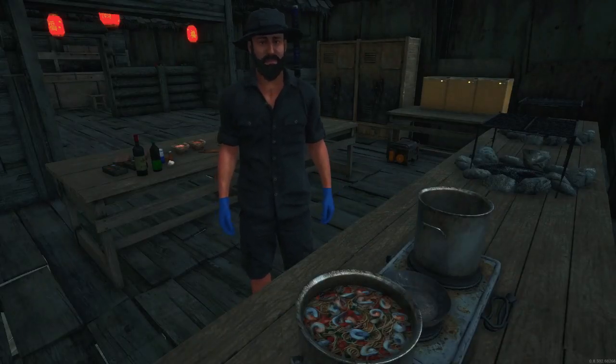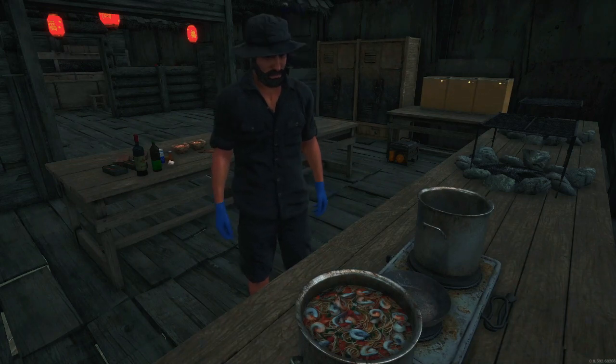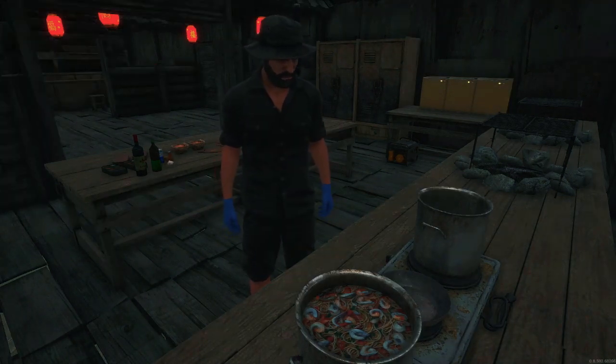Now the seafood pasta is almost done as well, just a few more minutes. Always remember: patience is key in cooking.